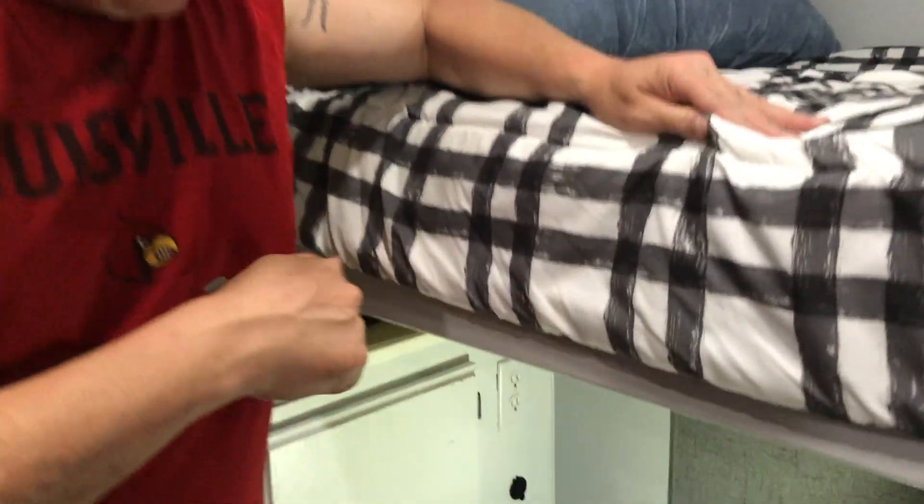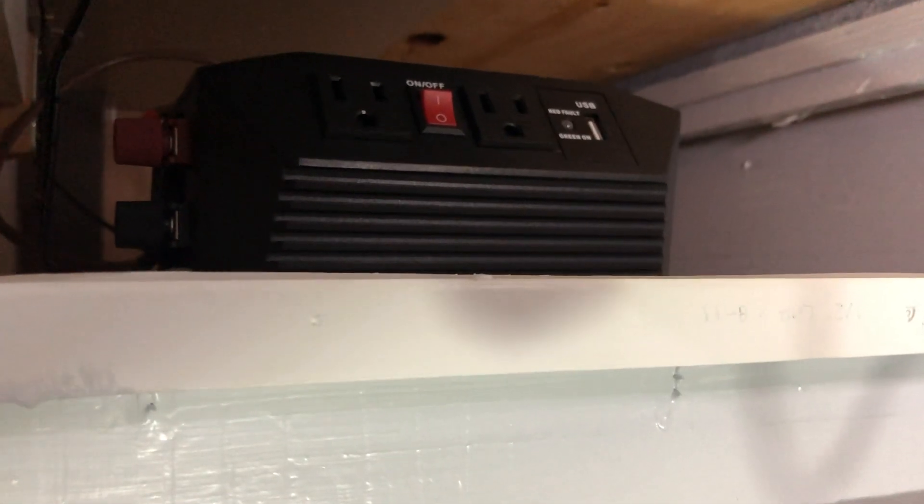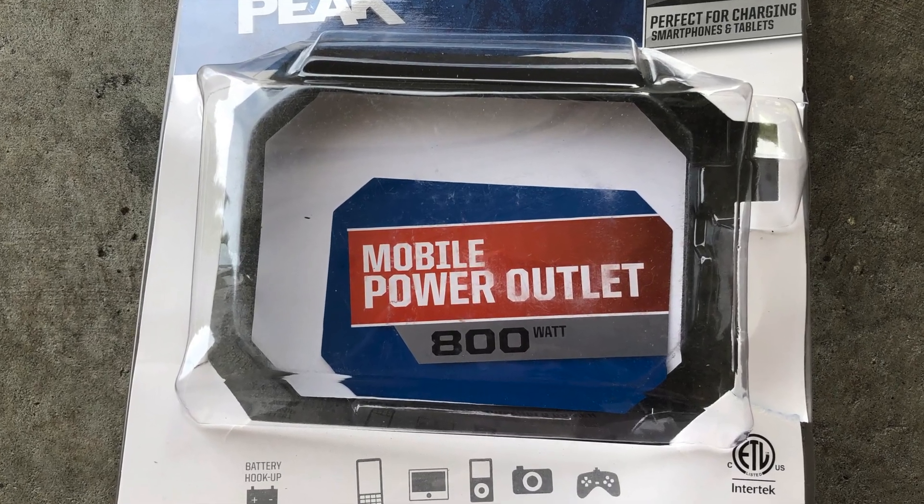After the solar controller, we have an inverter. Our inverter costs $40. It's not a pure sine wave — it's a modified inverter. It's got 800 watts continuous and 1600 watts peak, and the brand name is actually Peak. It fits perfectly right underneath the bed — when we built the DIY camper, we extended the bed by about 10 inches, which allows the inverter to go right underneath there. We use it for our TV, to plug in our WiFi so we can watch movies, battery chargers — all that cool stuff.